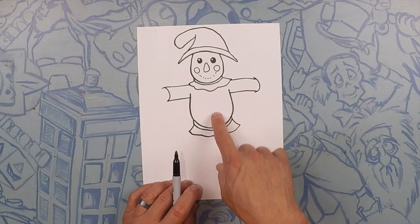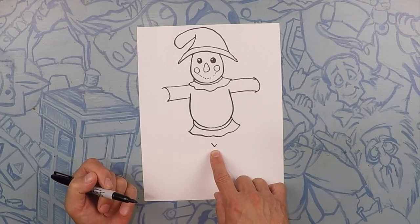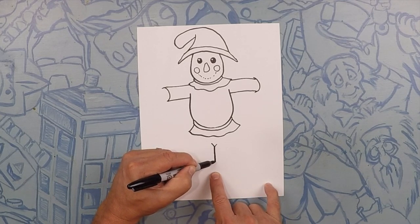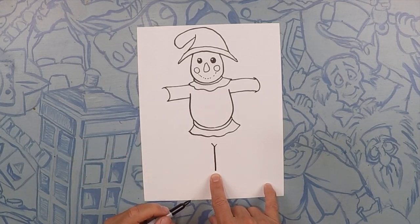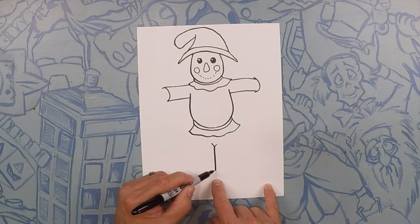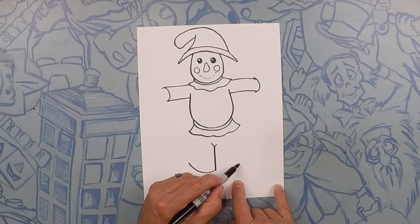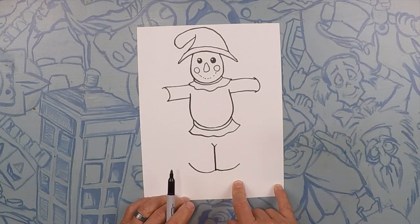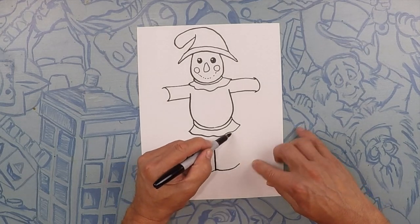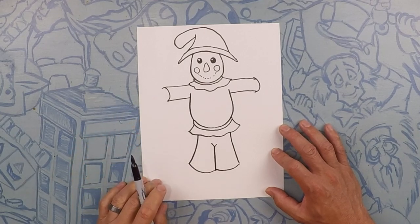Now we're going to do his legs. Starting about center we're going to do a little V — that's going to be where his legs come together. From there we're going to go down about maybe an inch; that's the center of his legs. Next we're going to do a curve on each side — just one curve — this is the bottom cuff of his leg: one there and one on this side. Then from his hip to the bottom cuff of his leg we're just going to connect, one on each side.